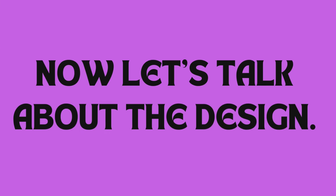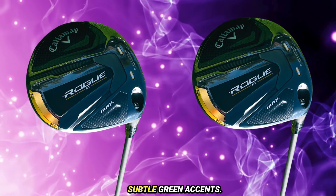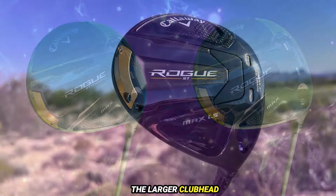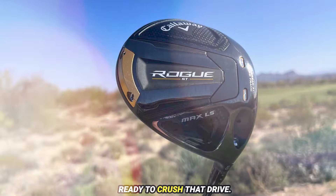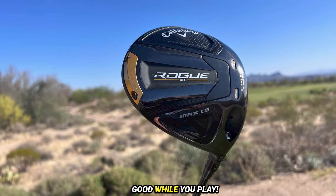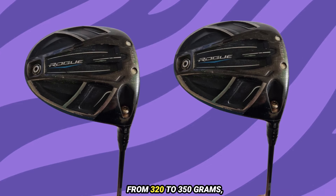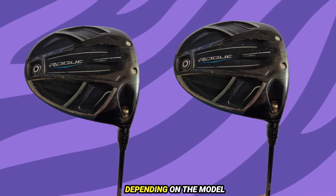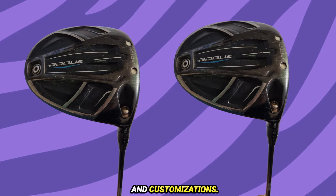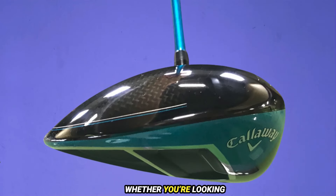Now let's talk about the design. The Callaway Rogue Driver sports a sleek and modern look with a matte black finish and subtle green accents. The larger club head inspires confidence at address, making you feel ready to crush that drive. The Rogue Driver comes in multiple weight options, typically ranging from 320 to 350 grams depending on the model and customizations, allowing you to choose a setup that complements your swing style perfectly.